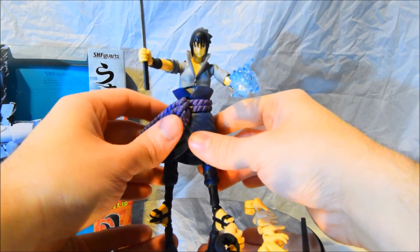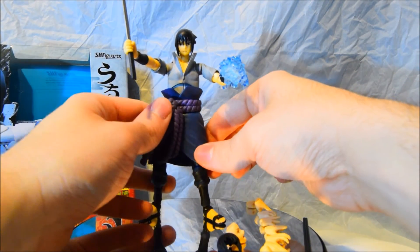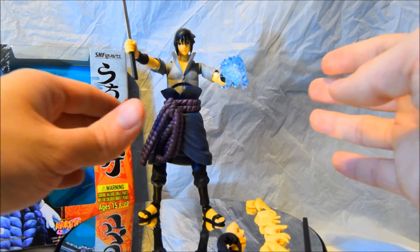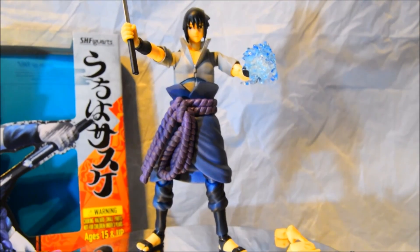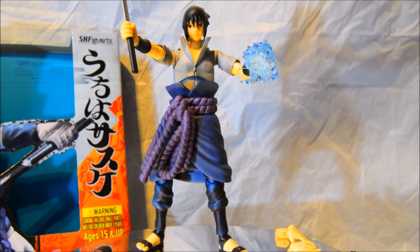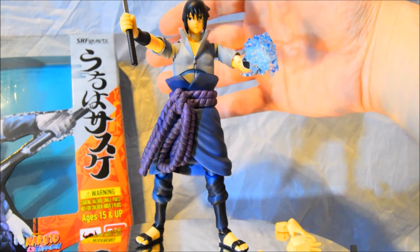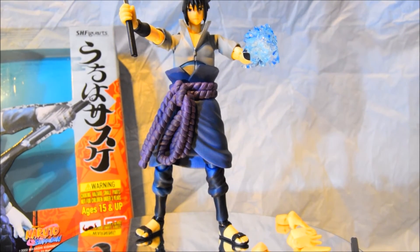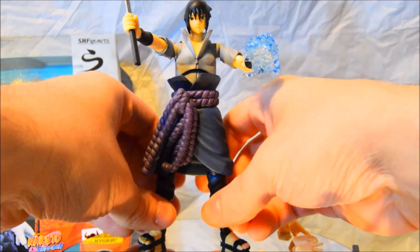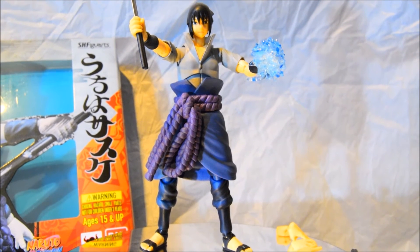It has fantastic articulation and you can move his torso to certain degrees. The only negative I'd say about this figurine is the way it stands. I wouldn't recommend standing him on his own on a shelf that's slightly uneven or not quite stable — even the slightest bit of wind could sometimes knock him over. You've got to place his weight correctly, as he's a bit unbalanced in certain positions.